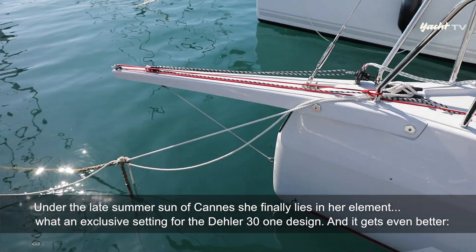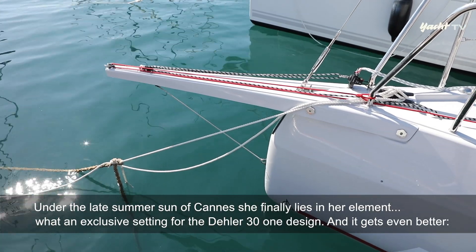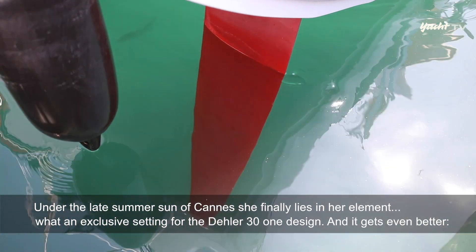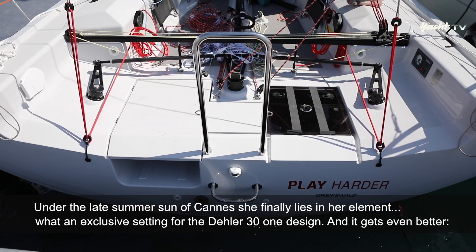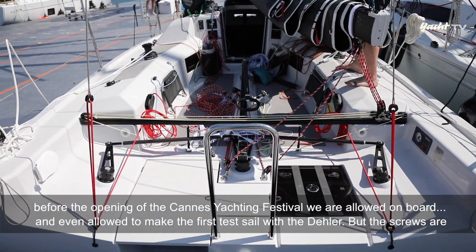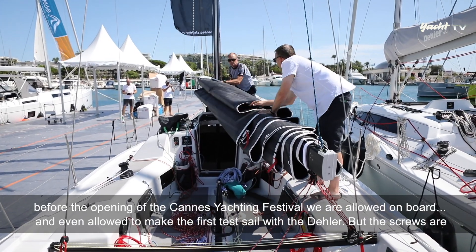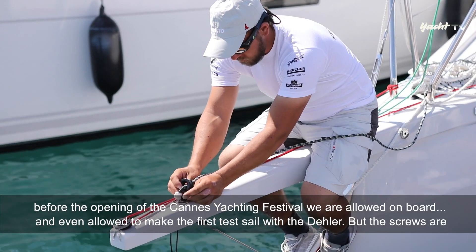Unter der strahlenden Spätsommer-Sonne von Cannes liegt sie endlich in ihrem Element. Was für ein Premieren-Setting der Dela 30 One Design – und es kommt noch besser. Wir dürfen vor Eröffnung des Cannes-Jachtingfestivals an Bord und mit der Dela sogar den ersten Testschlag unternehmen.